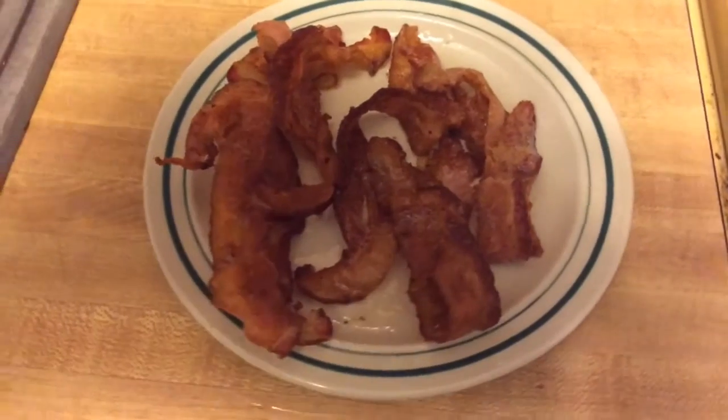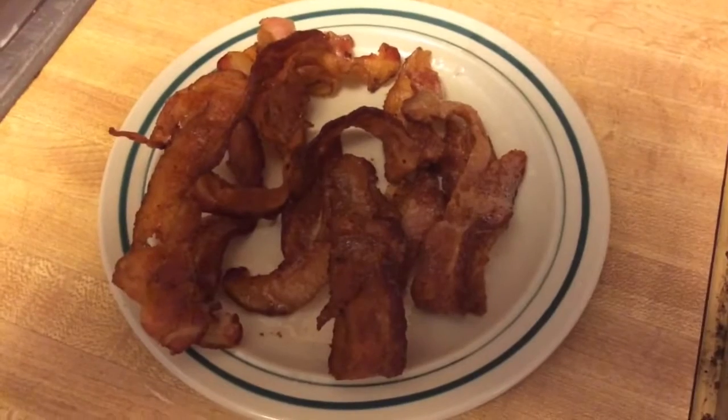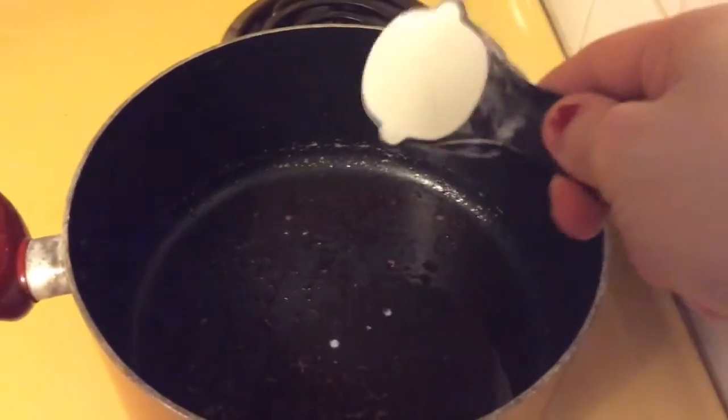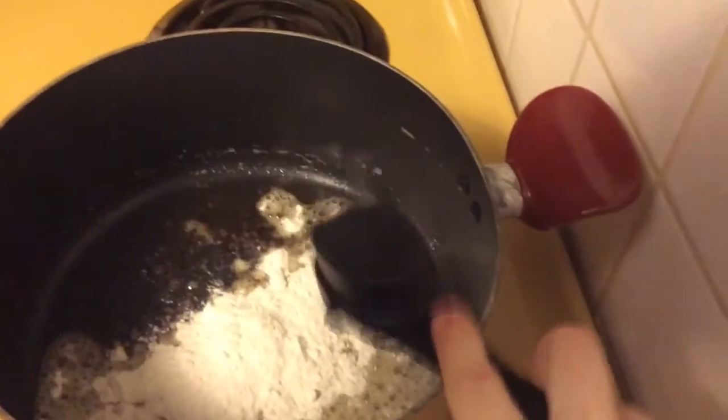Once the bacon is cooked, set it off to the side and chop it for later. Now, what we're going to do with all that yummy bacon grease is make a roux. Take about a fourth of a cup of flour, mix it in with your bacon grease, and stir it up until it's well combined. Then very slowly add two cups, or one can, of chicken broth.